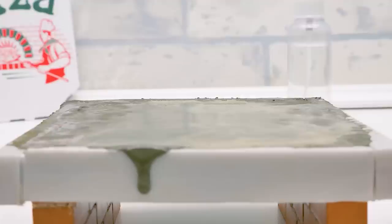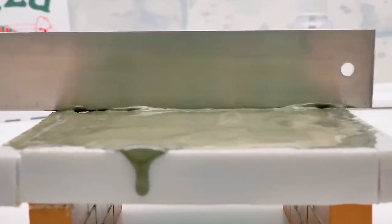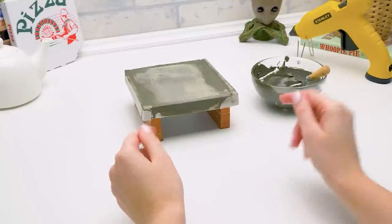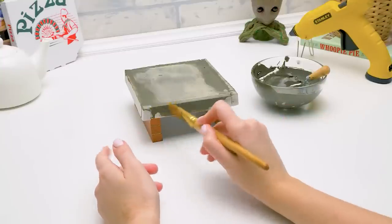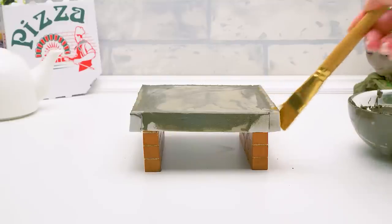Can you do it? We put the trowel on one edge and whoosh-whoosh move it towards the other. Good job, partner. Finishing touches — whoosh-whoosh-woosh! Great! Let's leave the cement to set. We'll be back soon. Stay in touch.